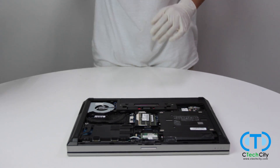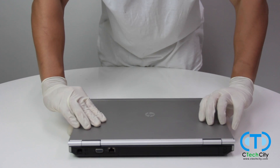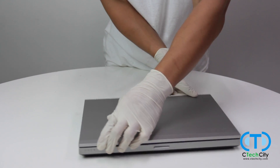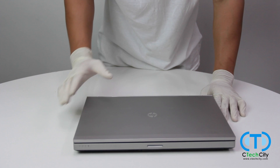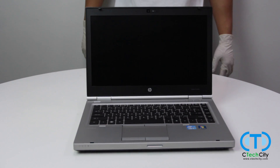All that's left now is reassembling the laptop, which is a matter of putting the back cover back on. You did it! Now your computer is loaded with new memory and should be running smoother than ever. The team here at Sea Tech City thanks you for watching our video and we hope that you learned something new today.